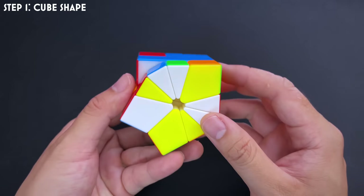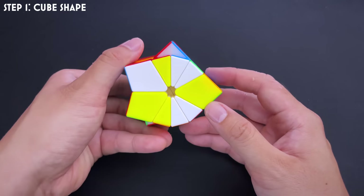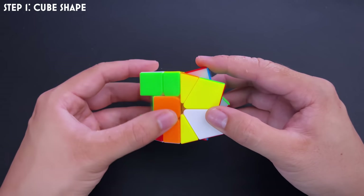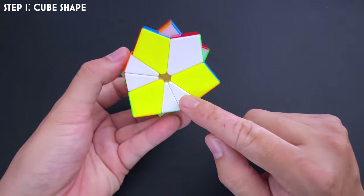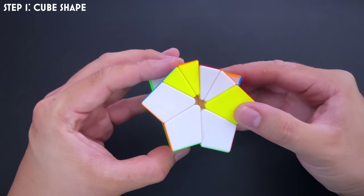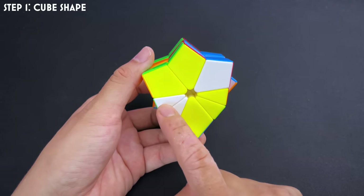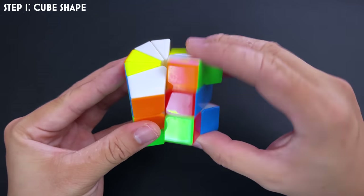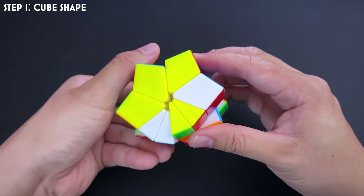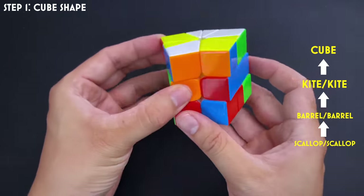You'll be doing a lot of trial and error at the start. For example, if I can see I have groups of one, one, three, three — no even groups — I can turn and align it to bring the ones up to here, giving me groups of two. I can pair two edges together so that when I slice, the ones at the front join the ones at the back. I keep working until I get scallop-scallop, then barrel-barrel at 90 degrees, then kite-kite, then align for cube shape.